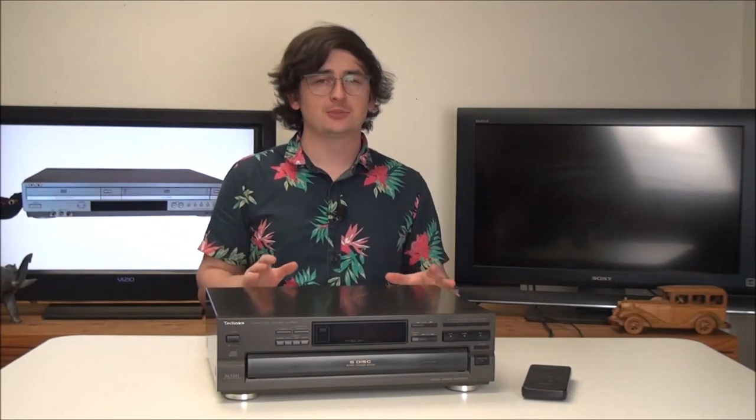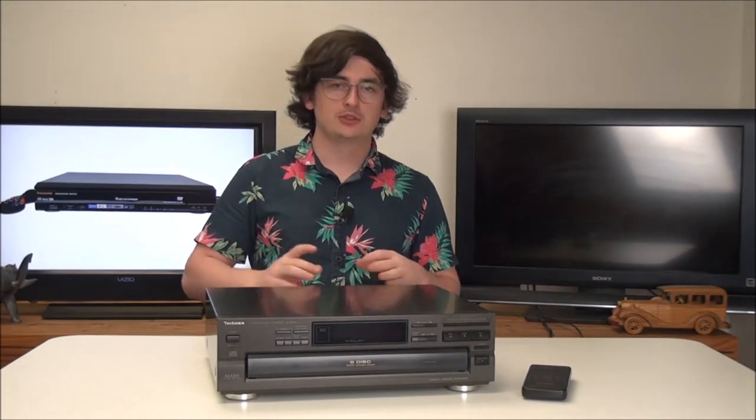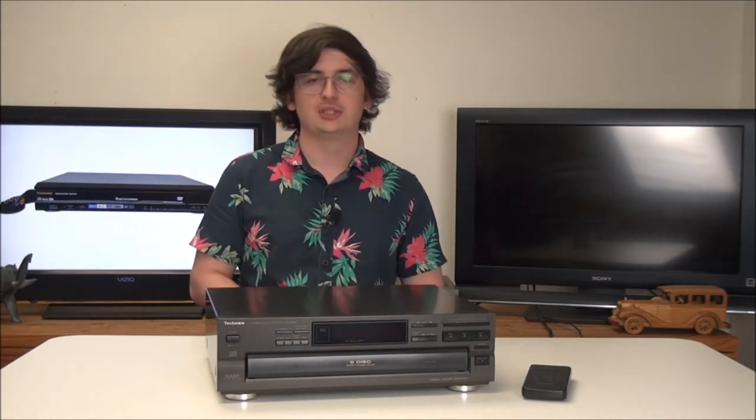Hey, welcome into FTL. My name is Spencer and today we're going to be taking a look at this Technics 5-disc CD player. If you're looking for something extremely reliable, Technics is going to be the brand to go with when it comes to CD players, and the model number of this one is SL-PD847. Let's go ahead and take a look at it and I'll show you the basics of it.